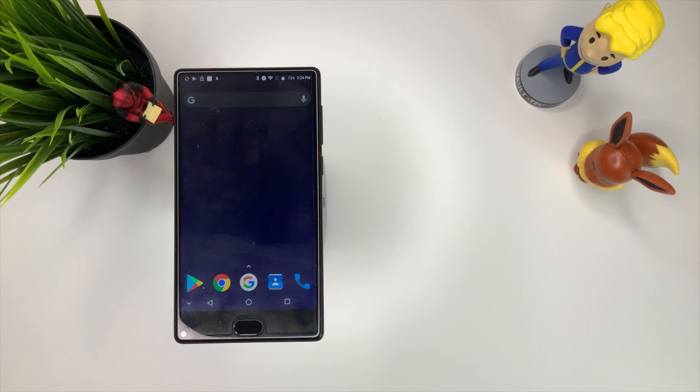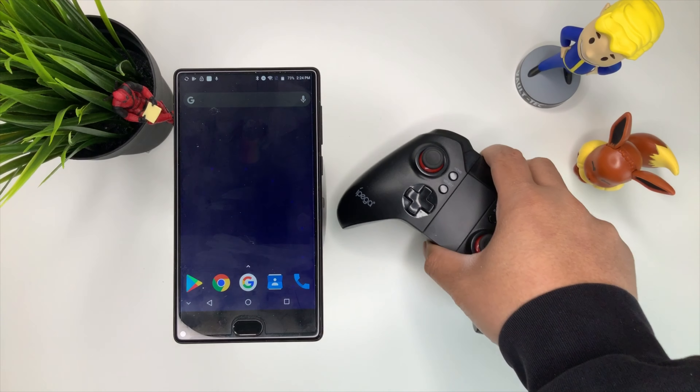What is happening YouTube, it's your boy Techtrix back with another video and today we game on our Android.